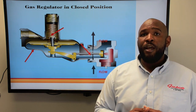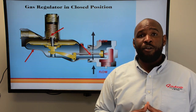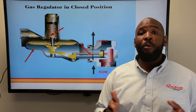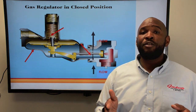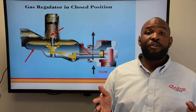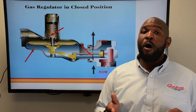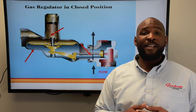This restricts the amount of gas into the system and lowers the downstream gas pressure. I hope you find this tech tip helpful, and remember our product specialists at Gasco are ready to help with all of your gas regulator, meter, and accessory needs. Visit us on the web at gascoonline.com or call 1-877-GAS-REGS.